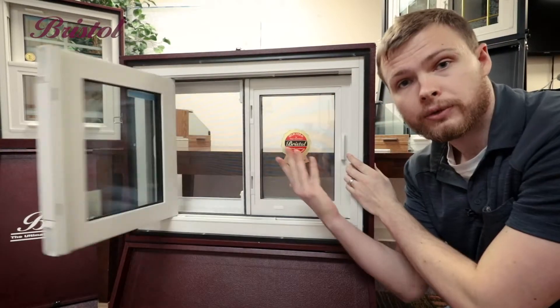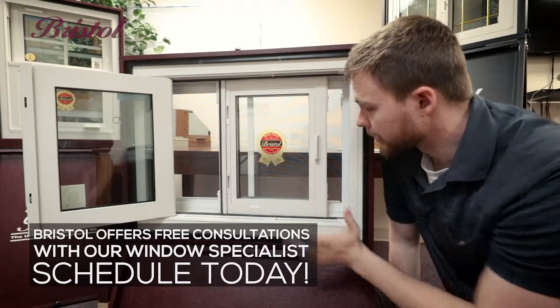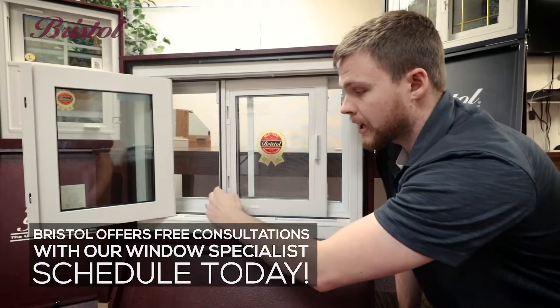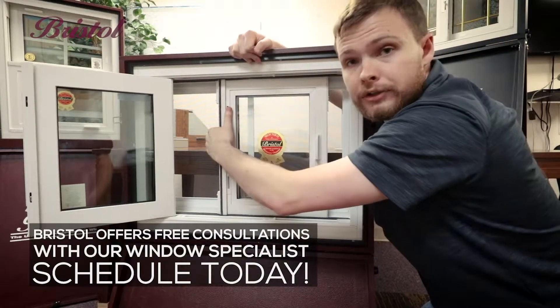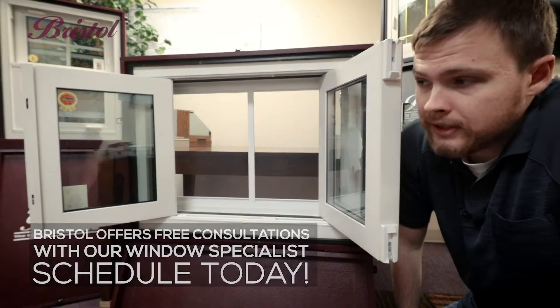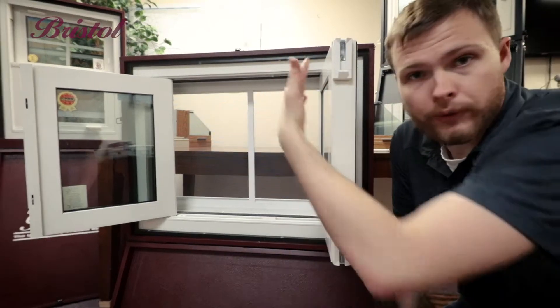Now swing that thing in real easy. Same with the back side — give yourself a little bit of space so you're not hitting your frames. Pop that tab, push it down. Pop the top tab, push it up, and now pull this other sash in. Don't worry about pulling too hard; you're not gonna do any damage. Now you can clean the outside of your window from the inside.